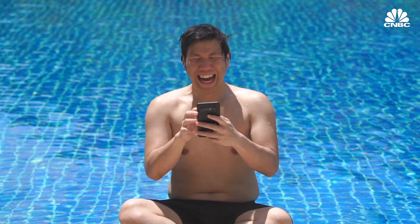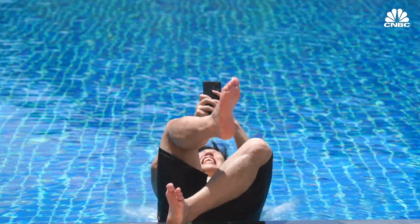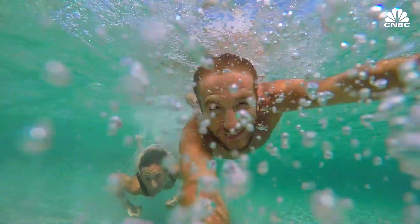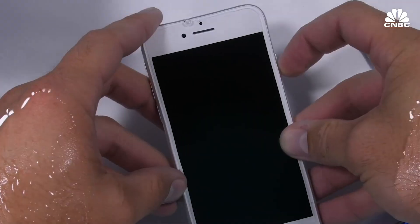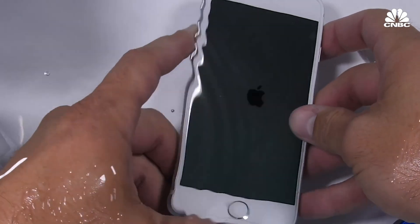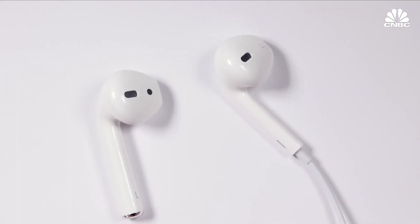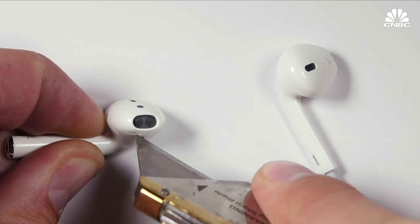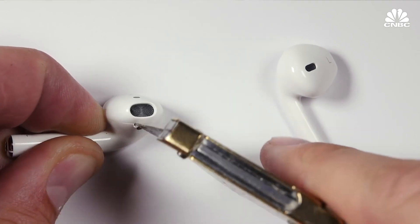If you have a device that doesn't have an IP rating, that doesn't necessarily mean it's not water resistant. GoPro, for example, is known for its waterproof cameras but doesn't advertise an IP rating. But if the last few generations of phones are any indication, we'll probably see the water resistance of these things continue to improve. Apple's AirPods, for example, are not IP rated, but it's widely expected that their second generation will have some kind of official water resistance.